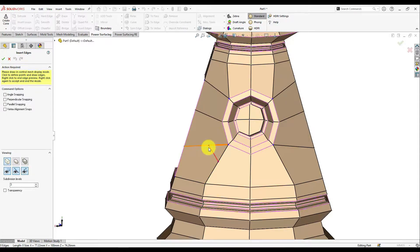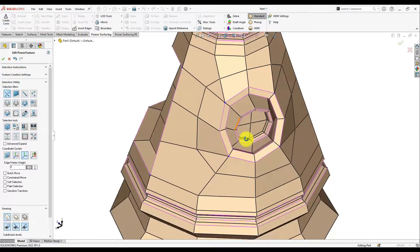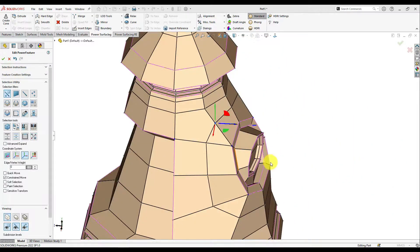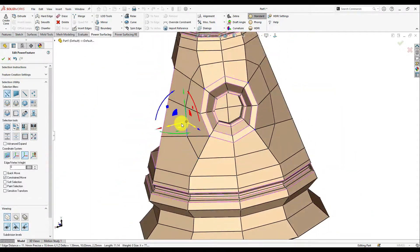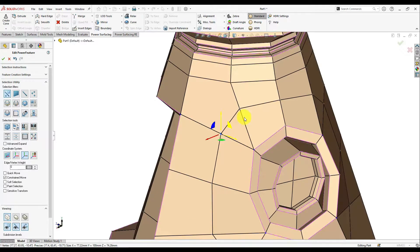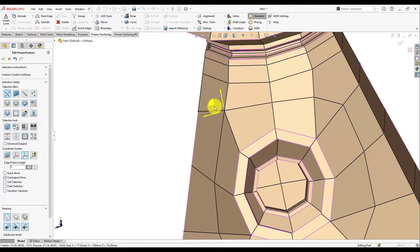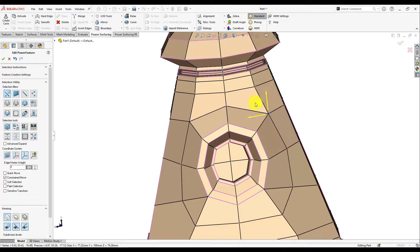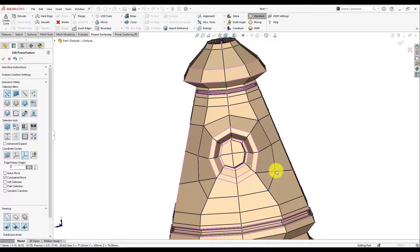Go ahead and insert the edge, pushing it out just so far. Then activate the Constrained Move and move some vertices. Next, merge these two vertices, and do the same here — moving them a little as needed.